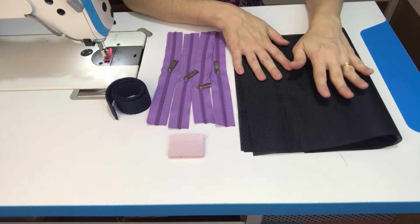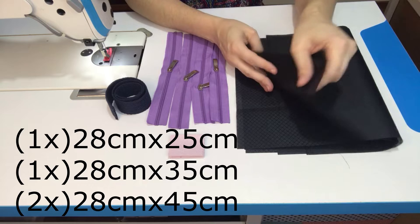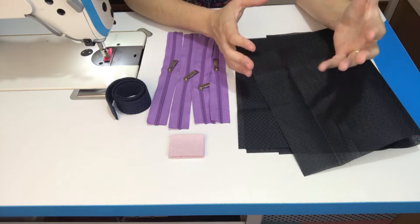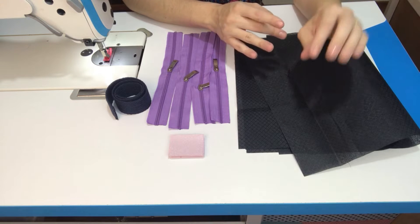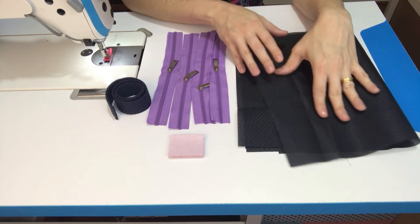Você vai precisar também de quatro cortes de forro. Eu estou utilizando o nylon maquinetado, que é um forro bem fininho. Você pode também utilizar um forro de sua preferência, mas como ficam quatro forros dentro dessa necessaire, eu recomendo que você escolha um forro fino. Pode ser até o tricoline, mas um forro que seja mais leve e mais fino.